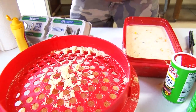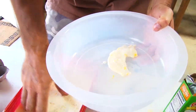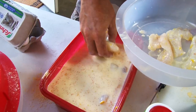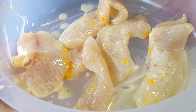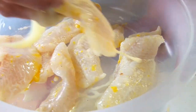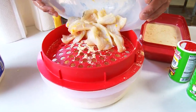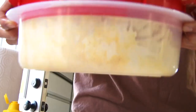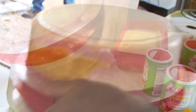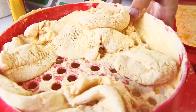Once we've got it stirred up, we're just going to put the fish in here. Take the fillets and stick them in. That milk and egg really helps that batter stay on. Once we've got the fillets in, dump them in the shaker and then we go to shaking it. There's your fillets right there.